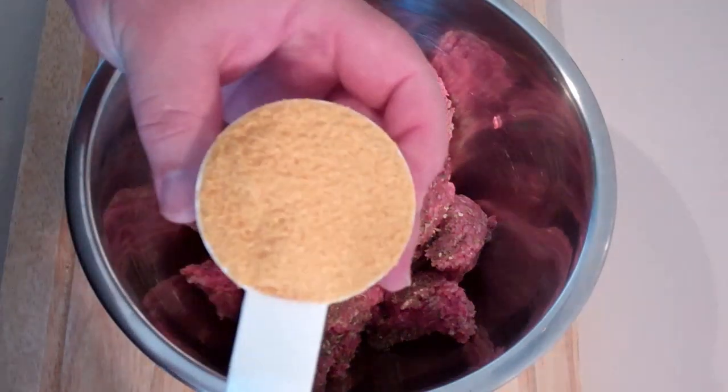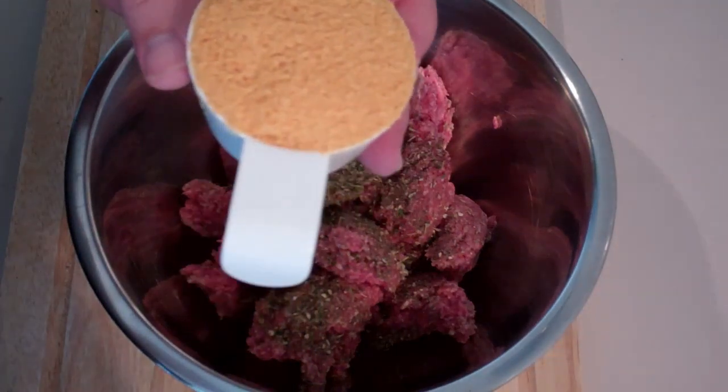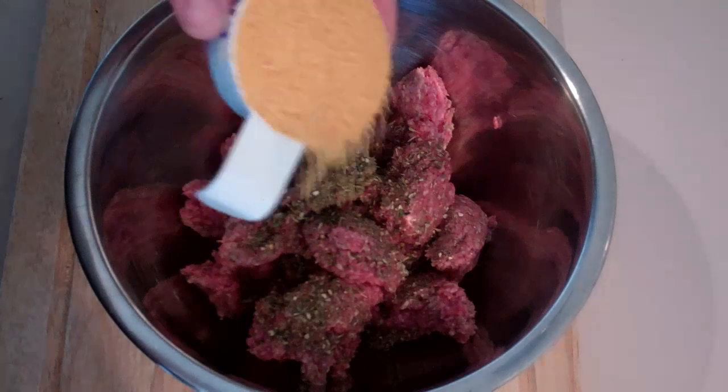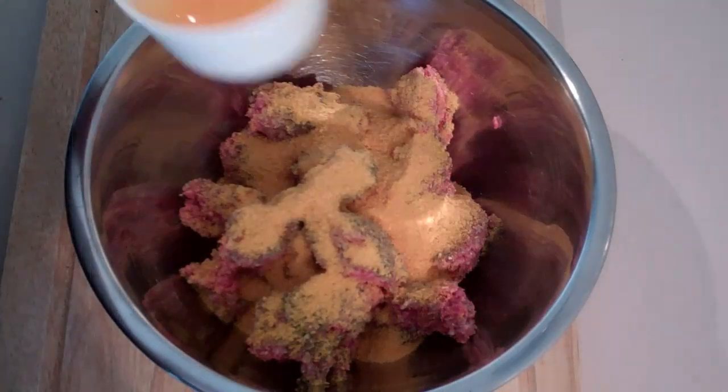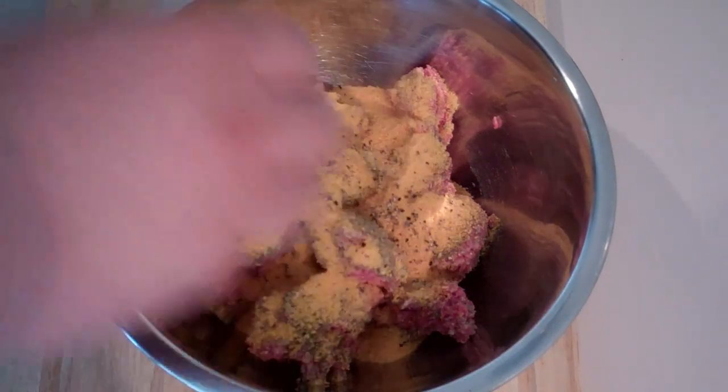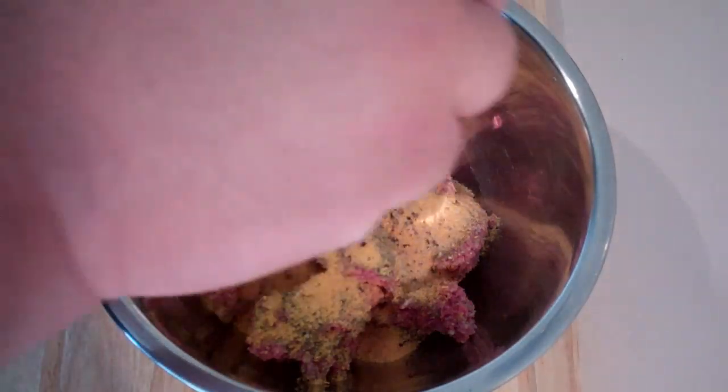Next I'm going to add in some cornflake crumbs. Now if you don't want to use cornflake crumbs or can't get them, just use normal breadcrumbs. I'm also going to add in one egg, and season with some pepper and some salt as well.